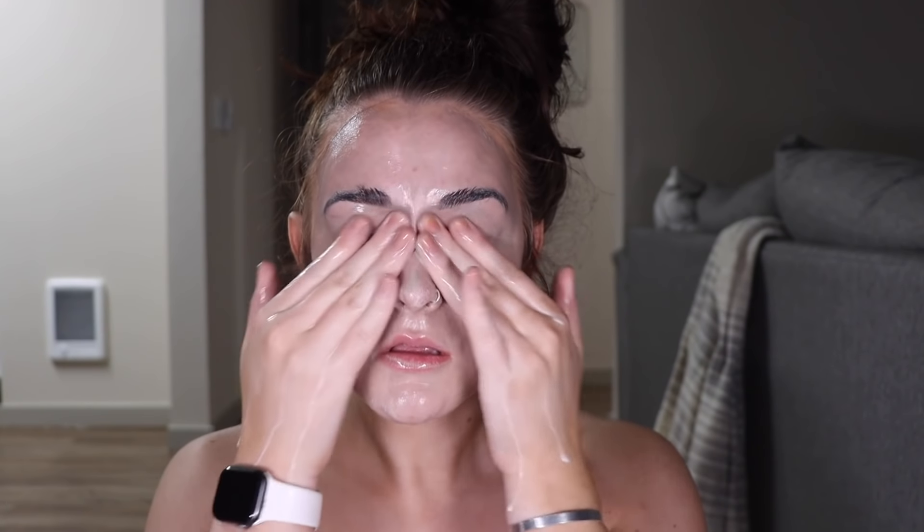Now let's take off this full face of makeup. Whenever I'm wearing makeup I always double cleanse; if I didn't wear makeup that day I'll usually just go in with a gentle cleanser. So I'm doing an oil cleanser first and then a simple gentle cleanser afterwards. For my oil cleanser I've really been liking the Tula No Makeup Replenishing Cleansing Oil. With oil cleansers I want to use clean dry hands — I just do about two pumps and start rubbing it on my face. I keep rubbing until my makeup is pretty much fully dissolved. This also works around my eyes — it gets my mascara and eye shadow off. Then I add a little bit of water to emulsify the oil.